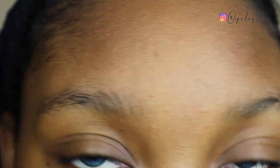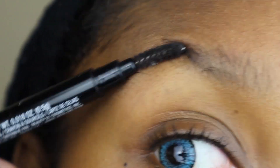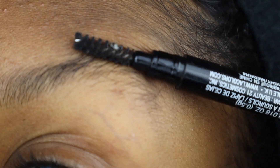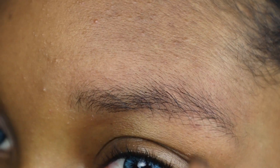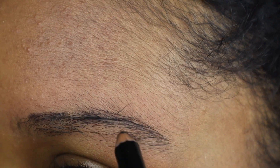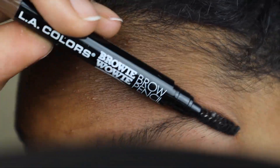Hey guys, so today I'm going to be showing you all an easy and affordable way that you can do your eyebrows at home. As you can see, my eyebrows have not been done in a long time and it's definitely time for me to clean these babies up. I tried outlining my eyebrows so that it would be easier, but that didn't work out for me, so I just decided that I was going to wing it. First thing first, you're going to need a pair of eyebrow scissors.